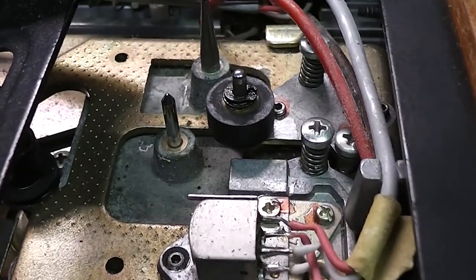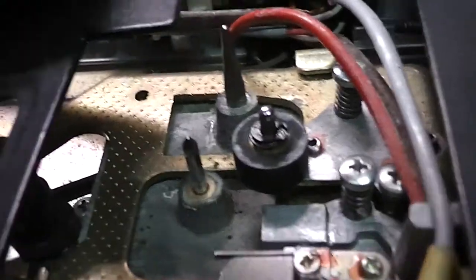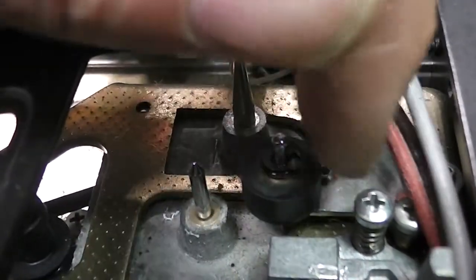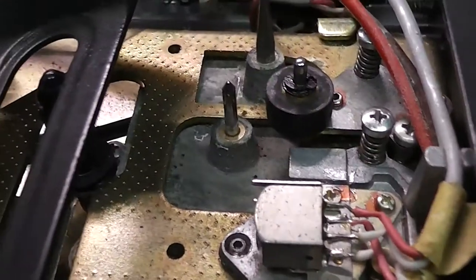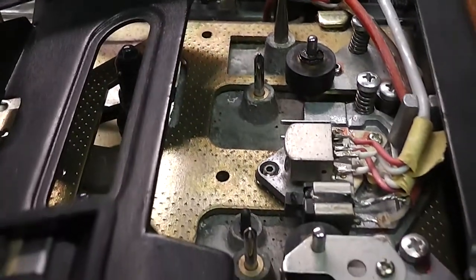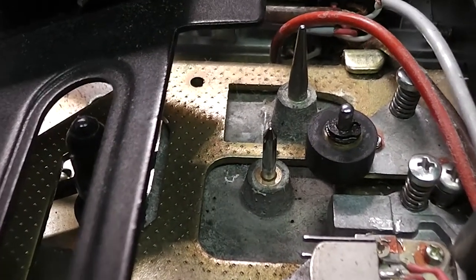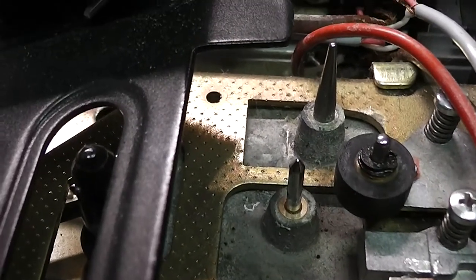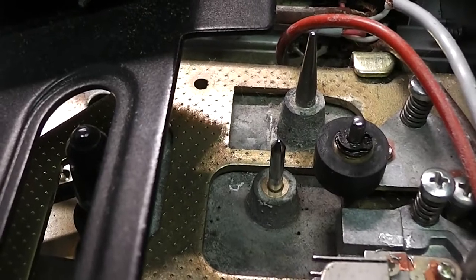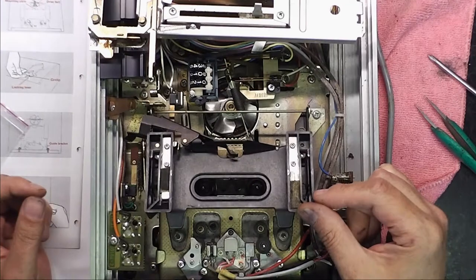I've used some rubber reviver and also a little bit of lubricant on this front pinch wheel because it was very, very dry. Of course it doesn't help that the belt is exceedingly loose, so that might possibly be why the transport isn't working ideally. But again, it's another indication that you have to be careful.